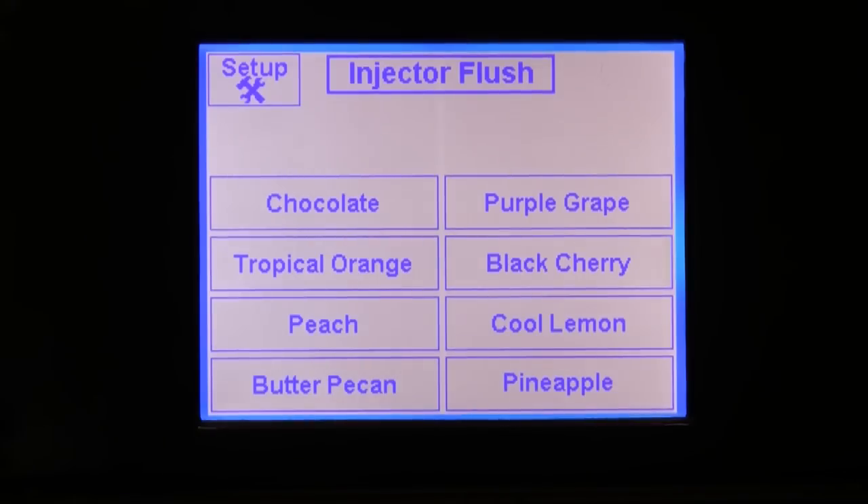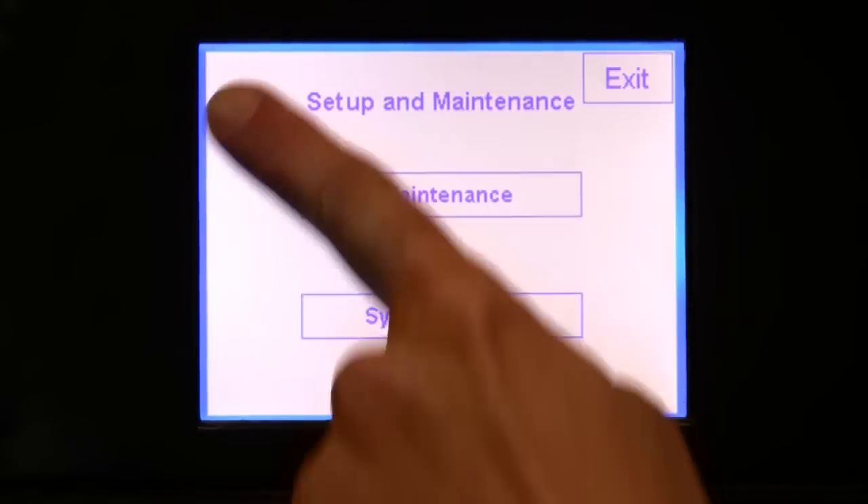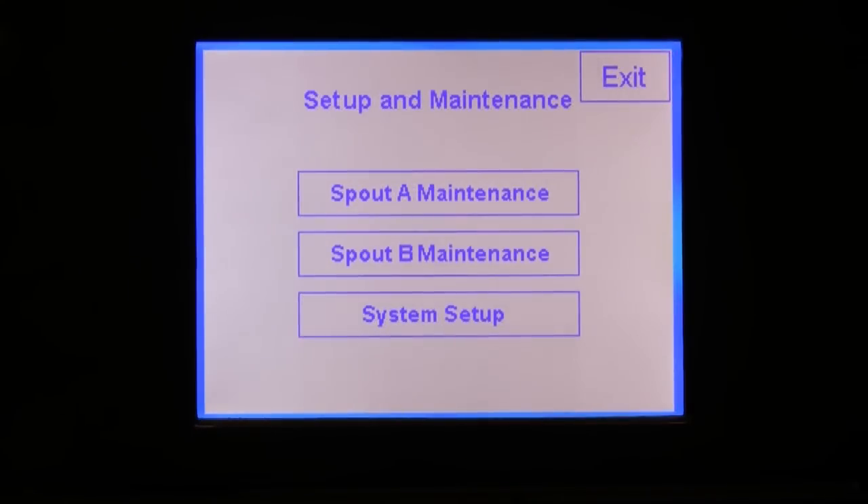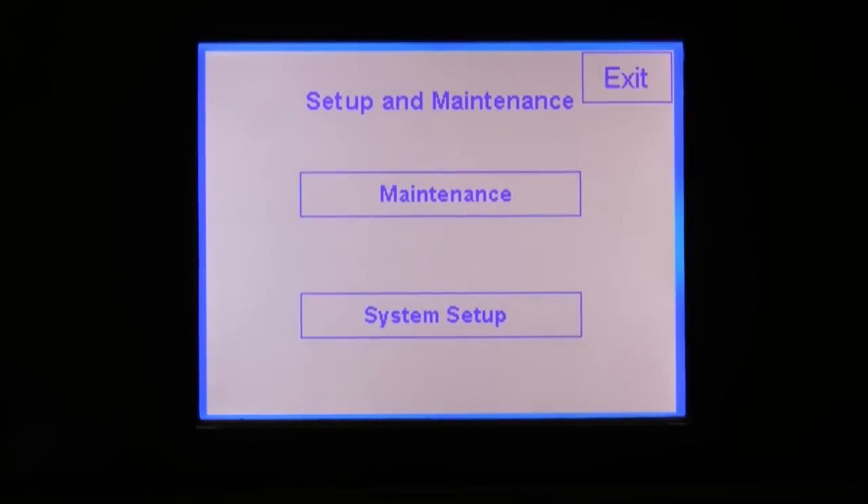Now, let's take a look at how to operate this screen. First, press the setup button. You will be taken to a screen that allows you to access either maintenance features or setup features. Note that you may have two buttons shown for the maintenance features if you are running Flavor Burst on two different spouts. Normally, you would just have these two options shown.